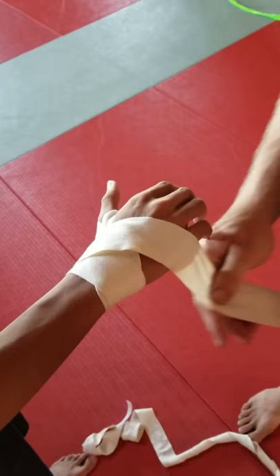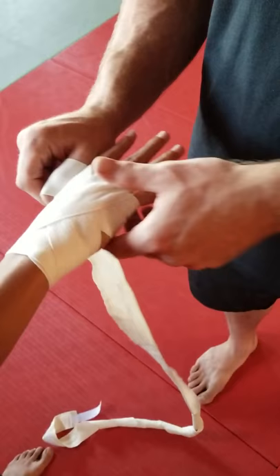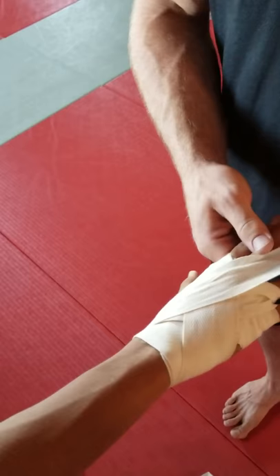We go back down and around until I'm out in this part. First finger I go through is the pinky. I come out right here by the thumb. Back and around. Next finger is the middle finger. Back towards the finger, back down and around.